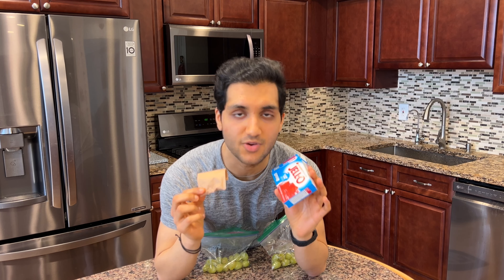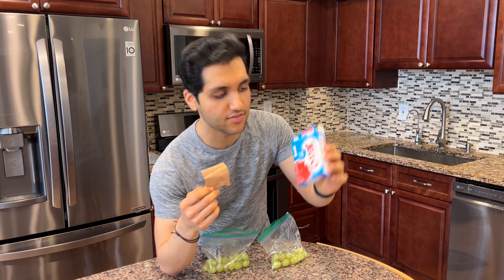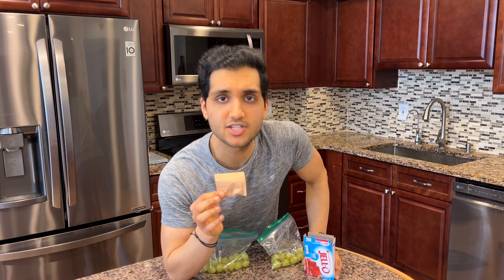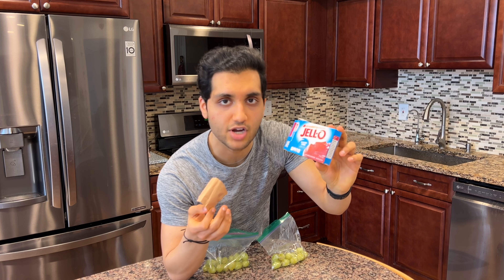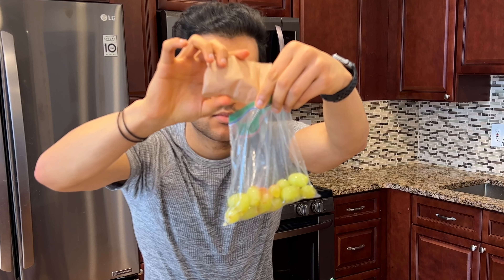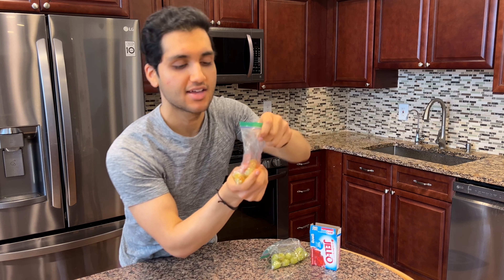For the sour candy grapes, we're gonna use jello mix and sprinkle it on the grapes to give that extra flavor. You can use any flavor you want — I'm using strawberry because it's my favorite flavor of jello mix. Blue raspberry is my favorite candy flavor, but unfortunately jello doesn't make a blue raspberry sugar-free jello mix. Take some strawberry jello mix and just sprinkle it in — it looks like a murder scene happened in a bag, but it's gonna be good.